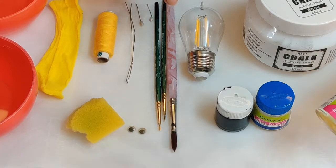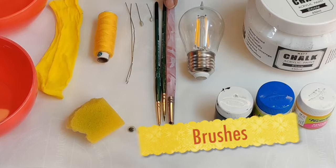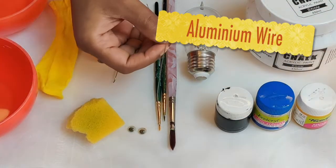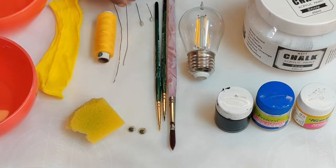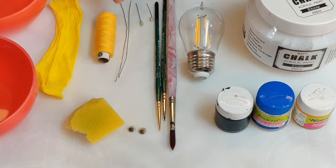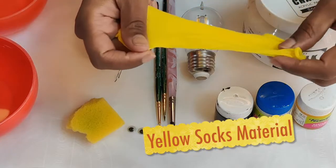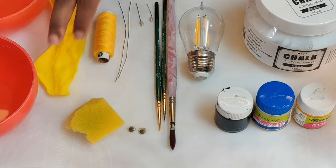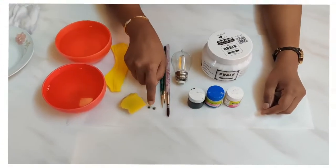Next you need acrylic paints. Since we are doing a honeybee, I have chosen chrome yellow, white, and black. We will need brushes. I have also taken a thin wire — available in any craft shop, it is a very thin aluminium wire — which will be used for making the wings. I have chosen yellow socks material; if you don't have socks material you could use any yellow netted material, chiffon, georgette, or any thin material available at home.